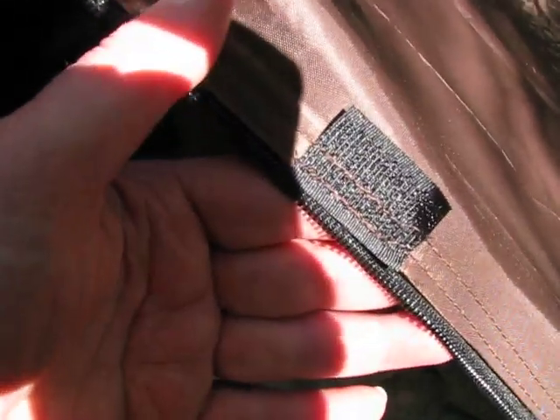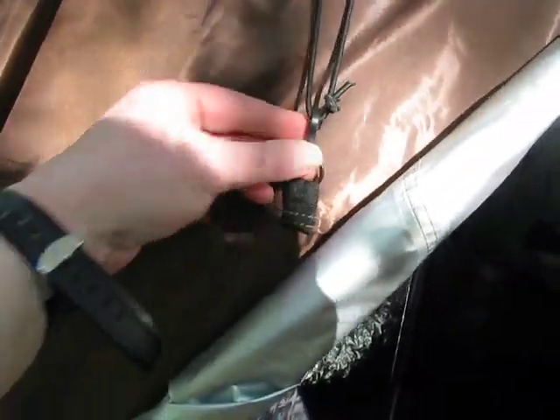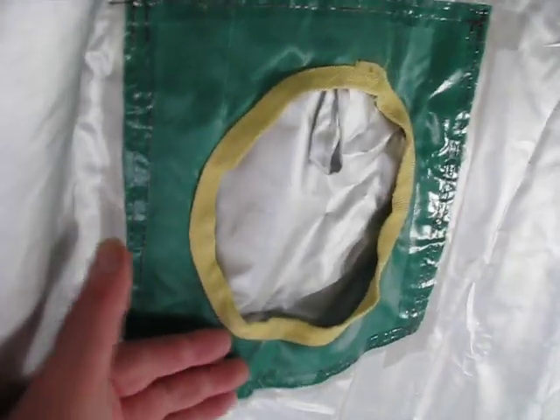You can see it's good quality — good quality zips and stuff. It's got a rain cap thing you can undo and put on. It's got a fun air vent and it's got a stove jack — a stove jack there.